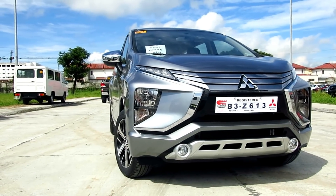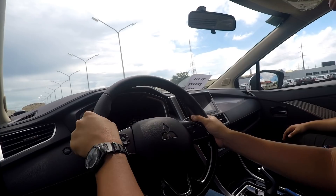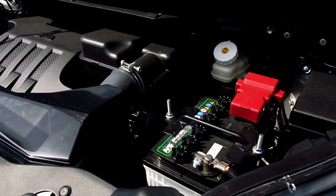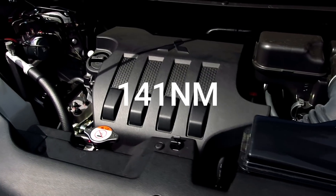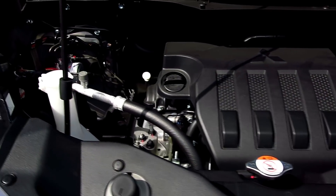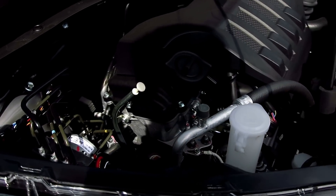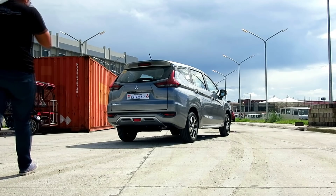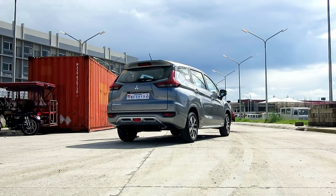To start off, the Mitsubishi Expander is powered by a 1.5 liter MIVEC double overhead cam gas engine which makes 105 horsepower and 141 newton meters of torque, that translates to decent power on the road. Power delivery is smooth throughout the rev band and it also sounds really good with a nice throaty top end. I give the engine a Motorista rating of 3 out of 5.